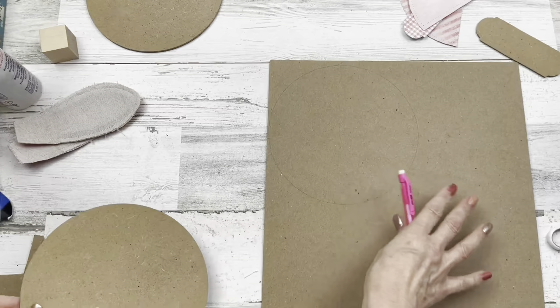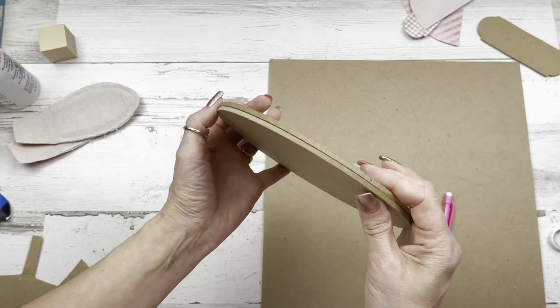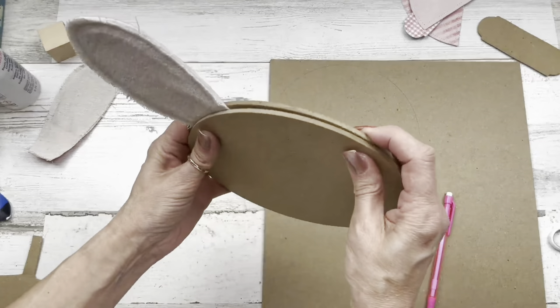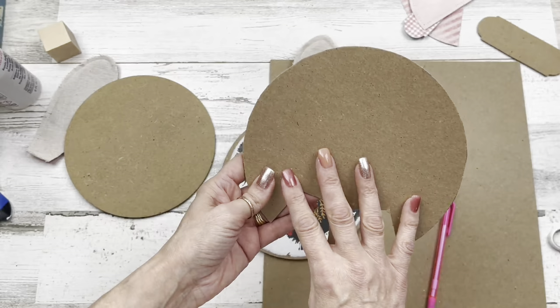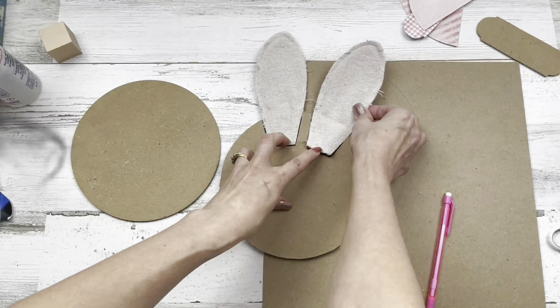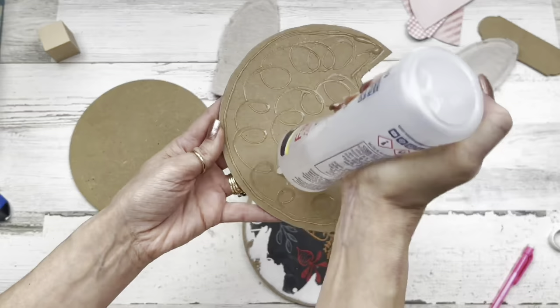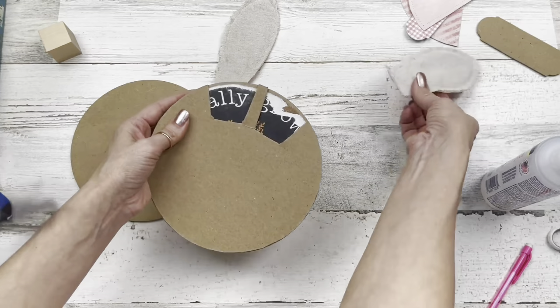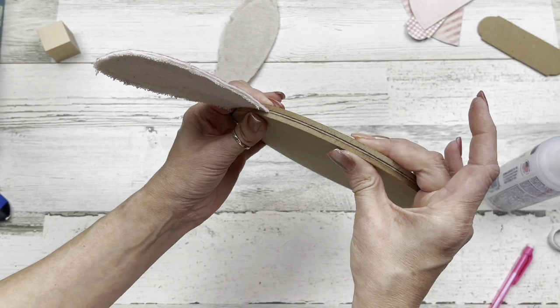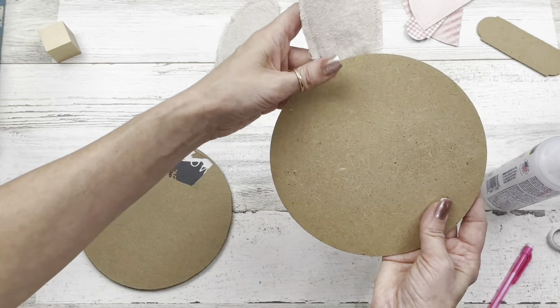Since we're sandwiching the ears, I'm taking one of these wood circles and cutting out a piece of cardboard to fill in the space when we go to sandwich an ear. When you put an ear in here, it's going to give us some space. I laid my ears where I wanted them on the piece of wood, traced around the ears, and cut that out. Then I glued this piece of cardboard to the wood piece, and now when we lay the other wood piece on top, see how nicely sandwiched that is — it looks more finished.